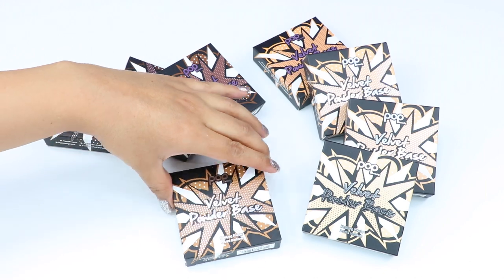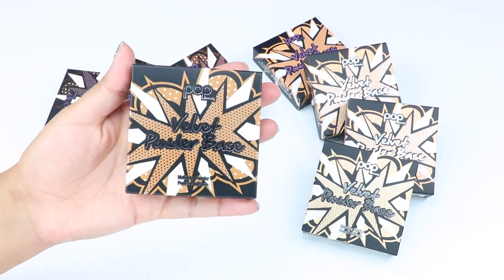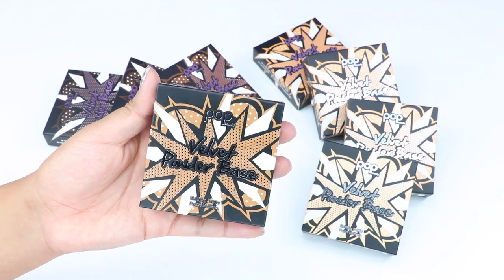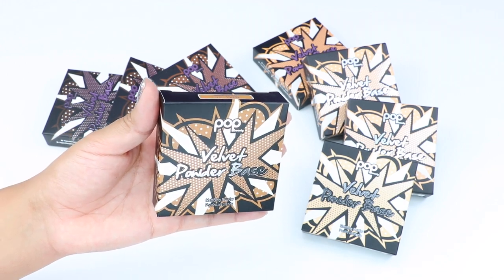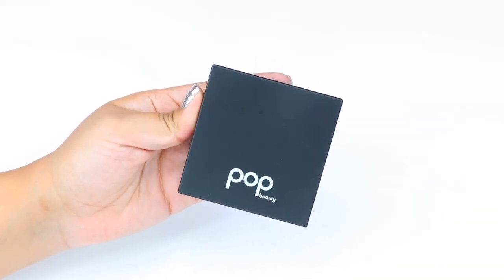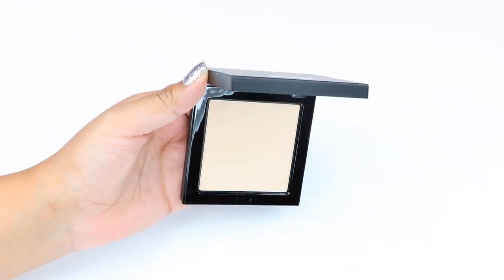Hey guys, welcome back to my channel. In this video I'll be doing swatches on the Pop Beauty Velvet Powder Base. There's a total of eight shades, they're 10 grams each, and they retail for $22 each. You can purchase these at popbeauty.com, or if you want to find them in stores, you can purchase them at your local Walgreens and Rite Aid. The packaging is a plastic packaging with a snap closure and it does have a good quality mirror.